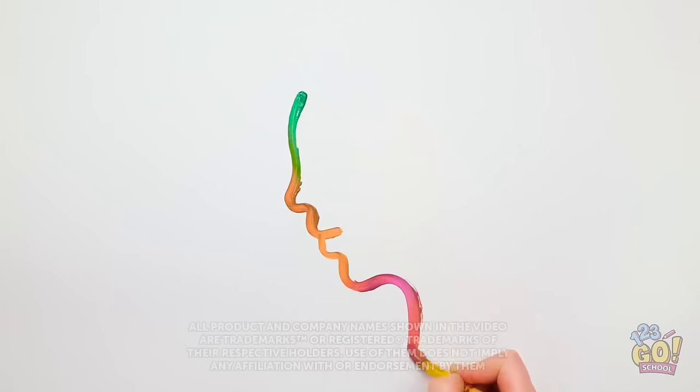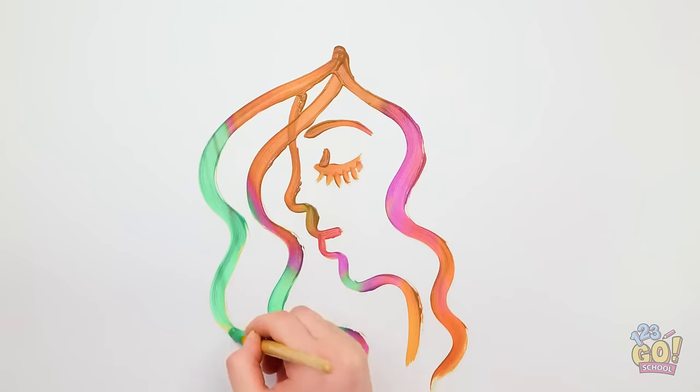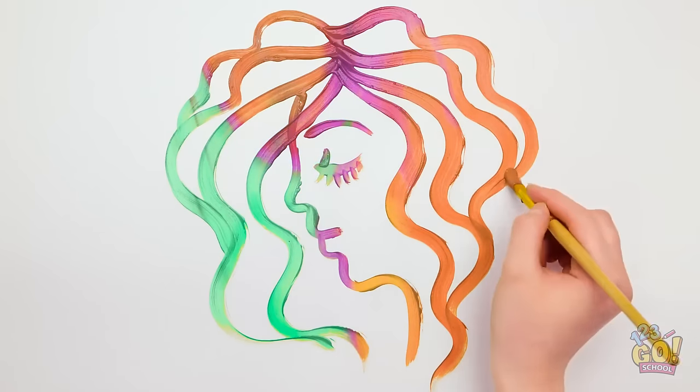There's nothing quite like art. It can be expressive, emotional, and sometimes weird. But no matter your opinion, we all need a splash of color in our lives. So let's raid the art supplies and grab our brushes and pens! It's time for a funny color challenge!